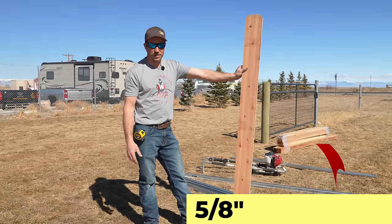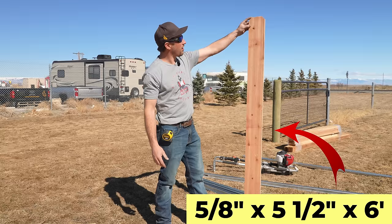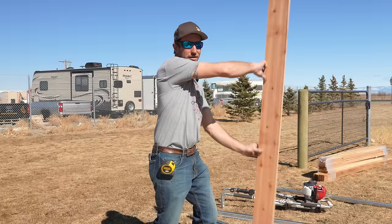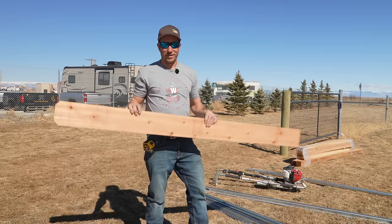We're going to use these five-eighths by five and a half, six-foot tall dog-eared cedar pickets. Traditional is going vertical — we're going to make it go horizontal. Let's dive right in. We'll show you how to do it and all the steps that we use to make that happen.